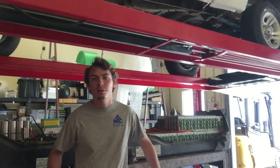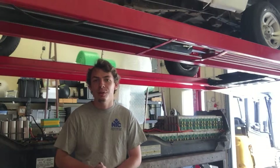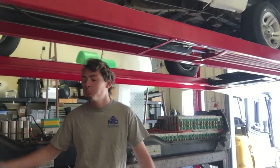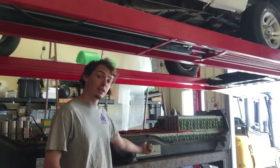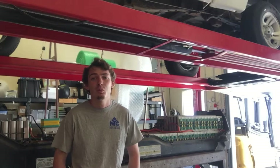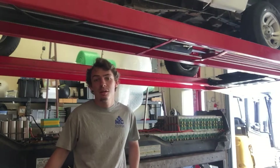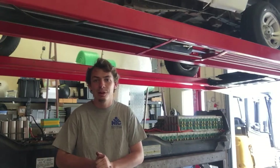Hey there folks. So this is going to be my second installation to the Ranger EV series. As you can see behind me here we've got the battery pack pulled out of the truck. I'll be going over that later in the video, but I just wanted to do a little introduction and also do a little disclaimer here.